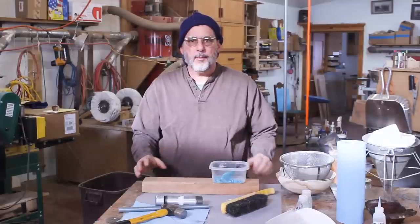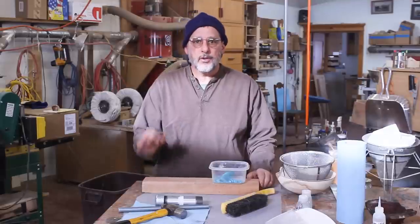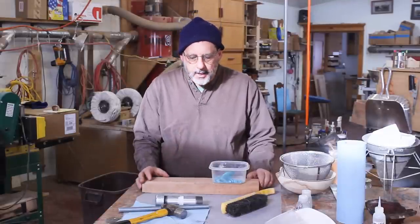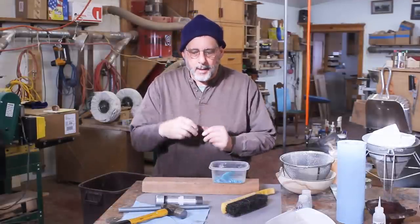Since I uploaded a couple of videos on turquoise — one of them was on processing turquoise, crushing it and grading it — I had a comment from somebody with a very good idea: using PVC pipe and crushing it inside that pipe.